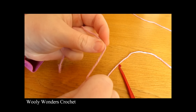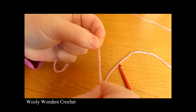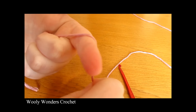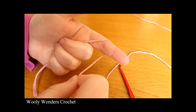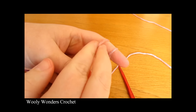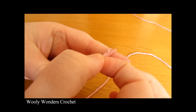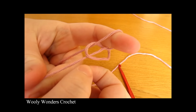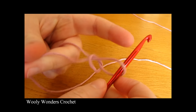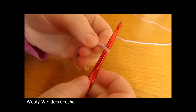To begin your cardigan you want to make a slip knot. To do a slip knot you want to take your yarn, take your finger and wrap the yarn around your finger once and then wrap it around twice, then take the first loop and pull it over the second loop and then take the second loop and pull it all the way over your finger. Then take your crochet hook, go in through the space and pull tight and there you have a slip knot.